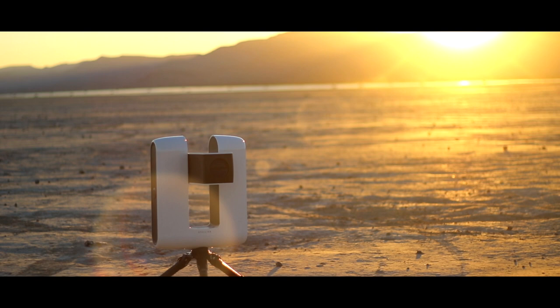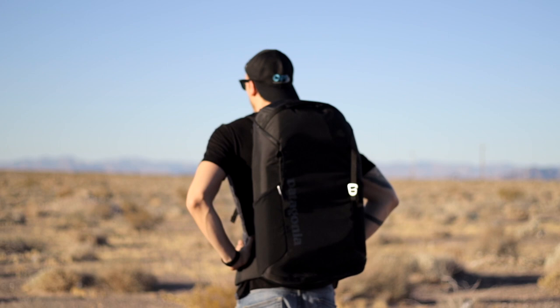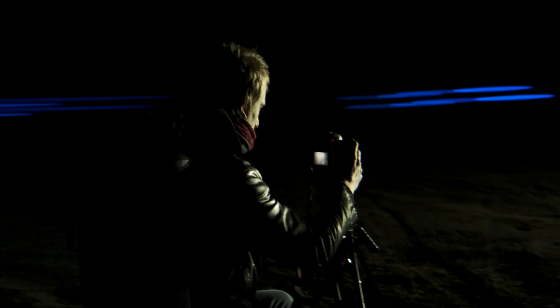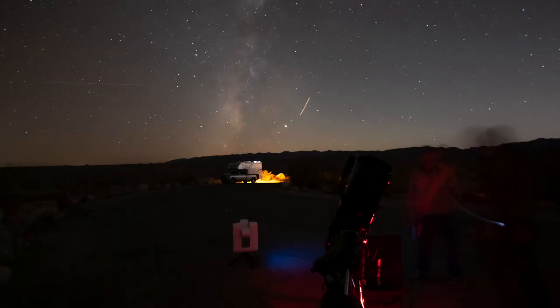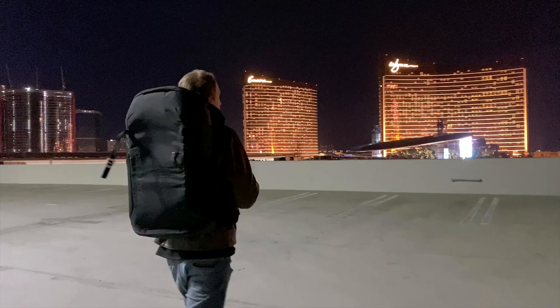Is this the future? Stellina is a revolutionary astrophotography instrument that fits in a backpack and can take beautiful photos of deep sky objects using an app on your mobile device. It only takes a few minutes to set up and does not have to be polar aligned. In this review, we will tell you everything you need to know about this jaw-dropping product and see if it is worth the jaw-dropping price. We will also spend a night imaging in Death Valley National Park and see how it performs, then push its limits from the most light-polluted city on earth, Las Vegas.